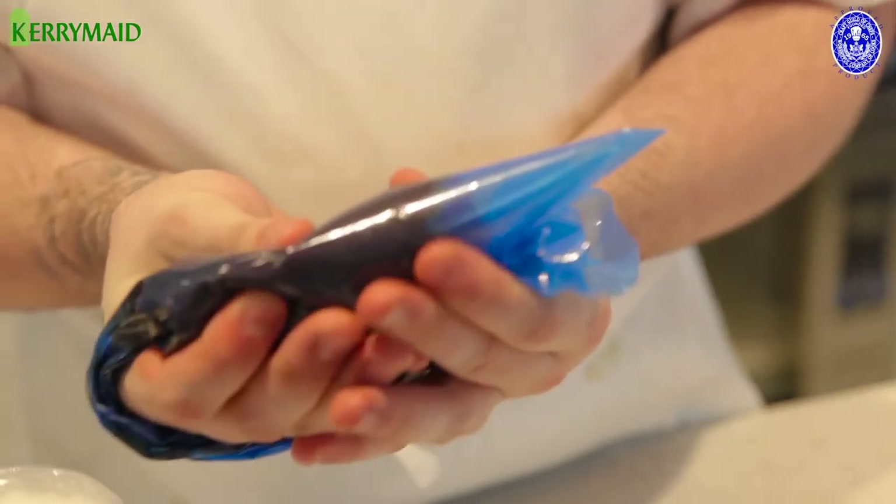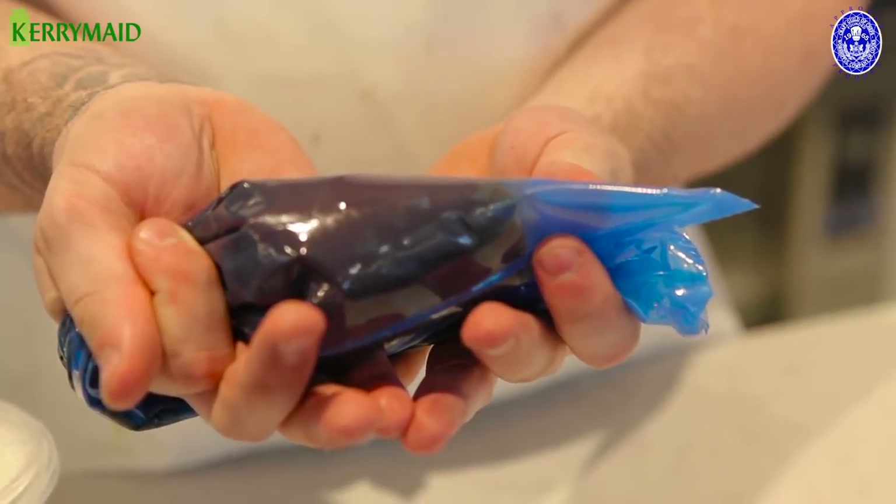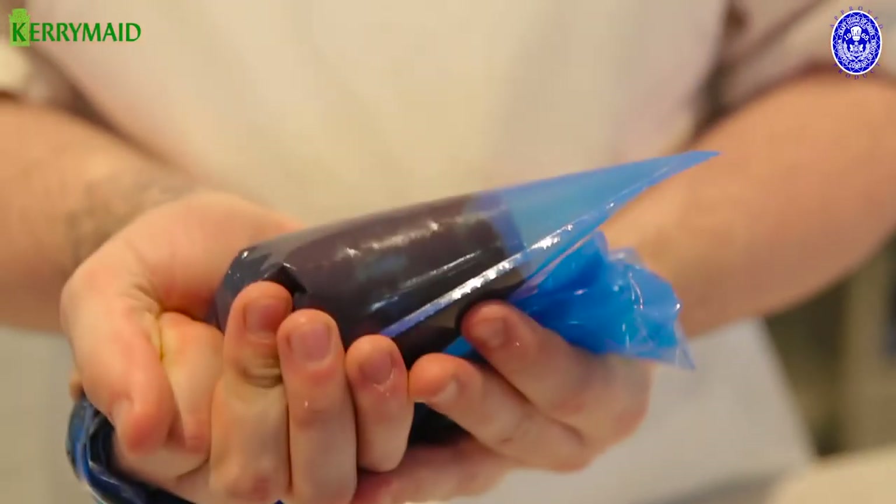So this is our ganache — it's now nice and set. We've just taken this from the fridge and it's ready for when we plate up.